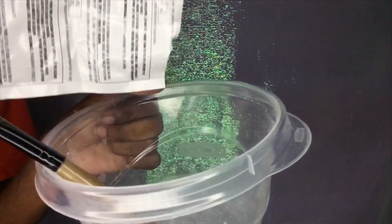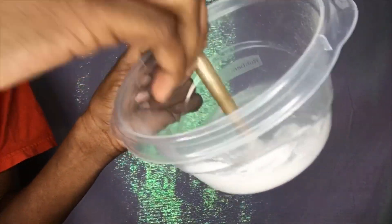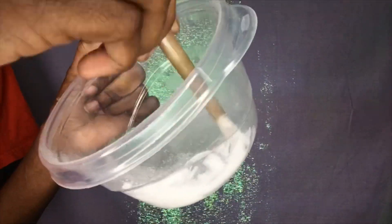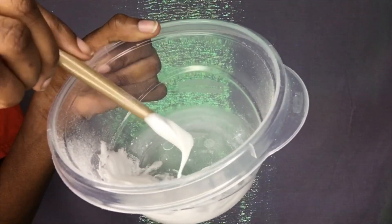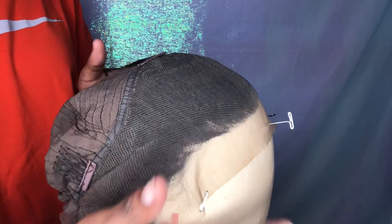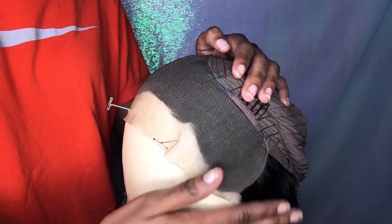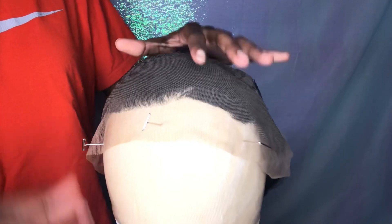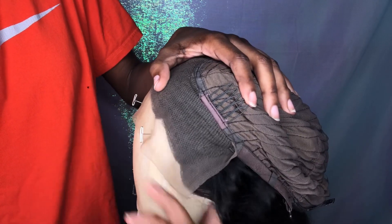Right now it's too runny so I'm going to add a little bit more. I like mine to be a little runny because it gets to the knots way easier than being super thick — it makes it easier to actually bleach the knots. This consistency right here is perfect for me, so that's where I'm gonna stop. Now we have the hair put back on the mannequin head with all the hair pinned back underneath so we don't get any bleach on the actual hair. I just pinned it down with T-pins, making sure all the hair is tucked away.